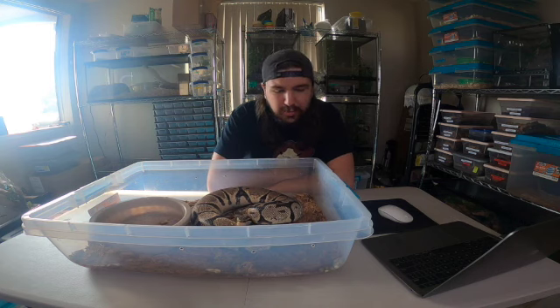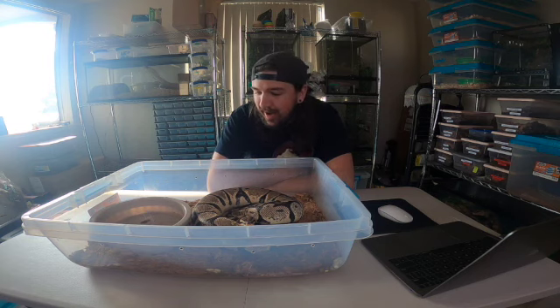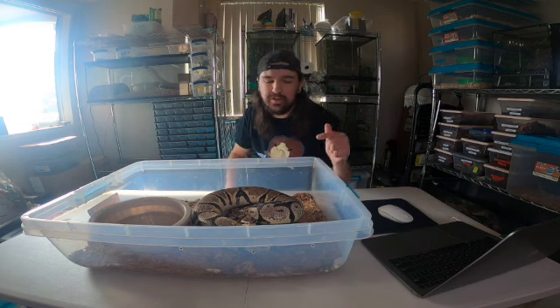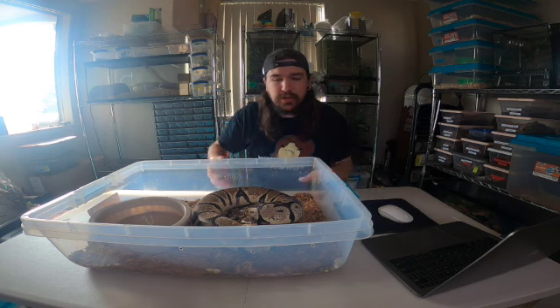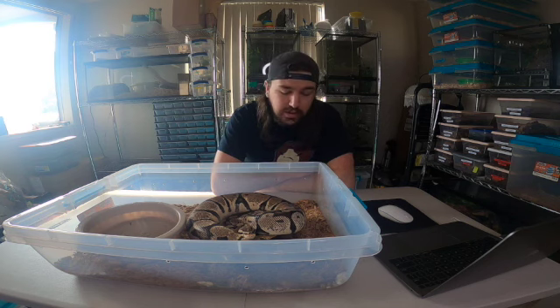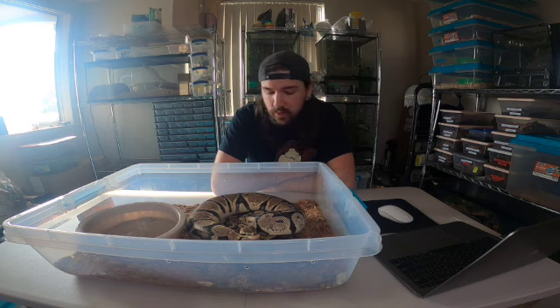I bought this from a local guy who was in a rough situation - he sold her for $150. For the Spider Mojave at $60 that was an insane deal; this for $150 is more like what you're going to find for a one-gene animal as an adult female. I asked him if there was any reason she wouldn't be able to breed, and he was straight up with me - he said she should be great, she pounds food, she's amazing. He's never bred her but this would be the year to breed her and she's just swelling up and looks great.